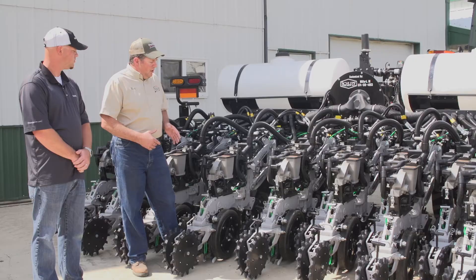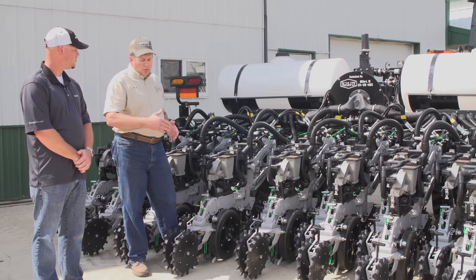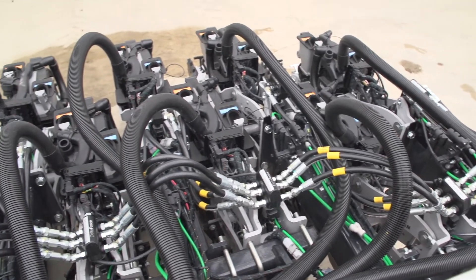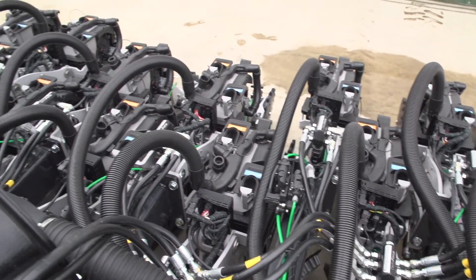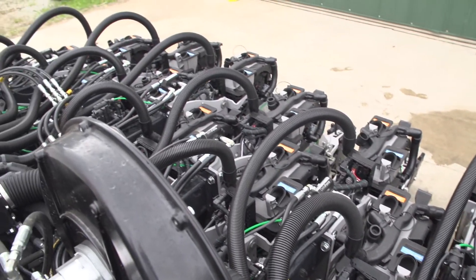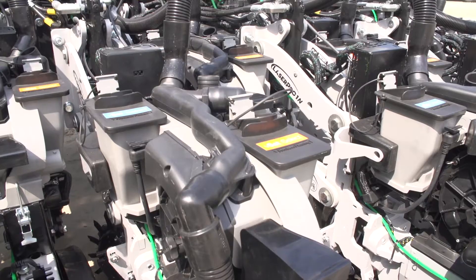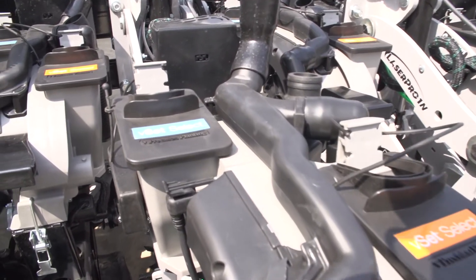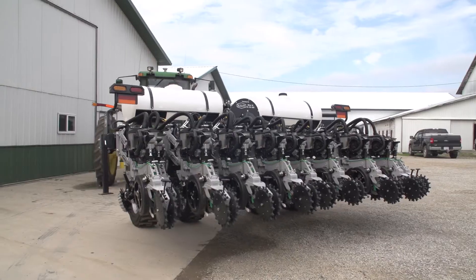Within that, we're also set up on 10-inch row spacings that we can change on the go from 10-inch to 20-inch to 30-inch spacings, depending on the management zones set up in the prescription. So we have the ability to do variable-rate seeding, variable-rate fertilizer, multi-hybrid, and we can also change our row widths on the go.